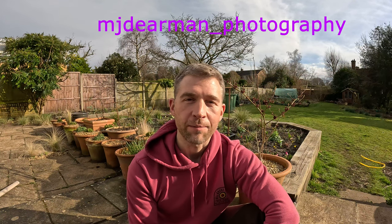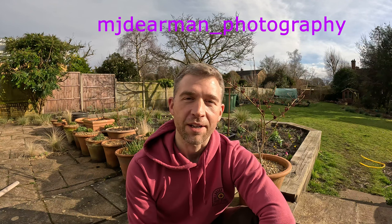If you've enjoyed this video please give it a like and subscribe, and I'd really love to know what your favourite David Austin roses are in the comments. Also feel free to follow me on Instagram — it's mjdierman underscore photography. Until next time, enjoy the wildlife in your garden.